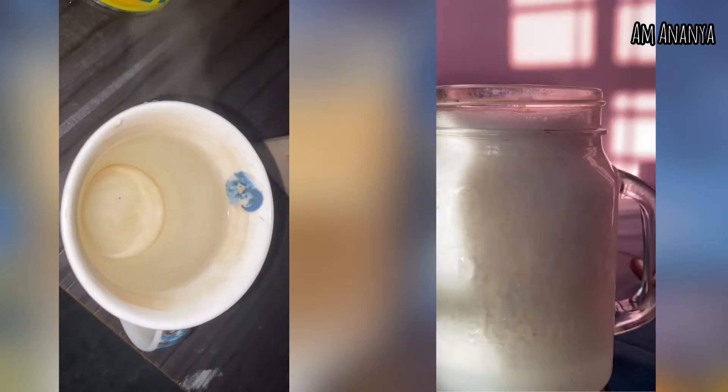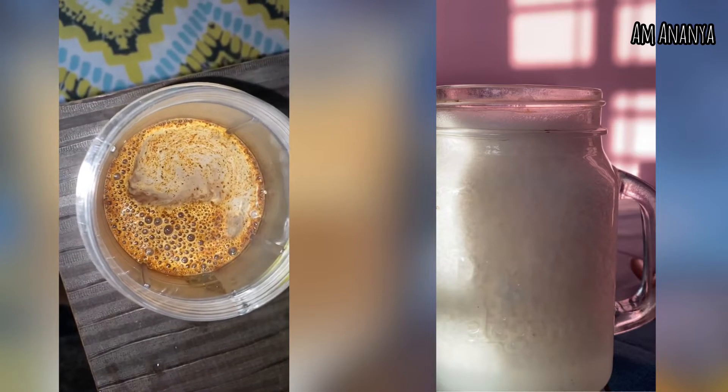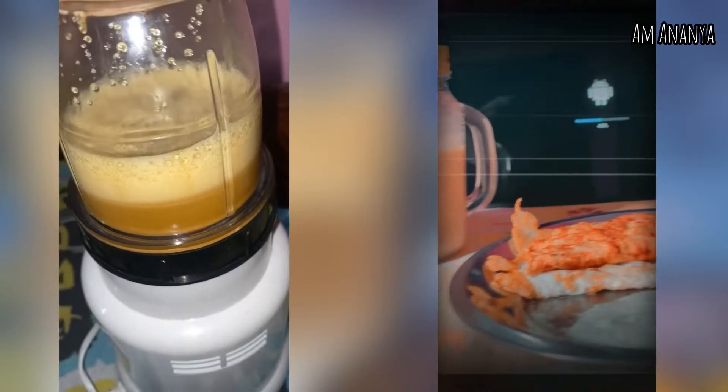Water is taken in a separate glass and added to the mixture to help it dissolve. You can either shake it or grind it. I prefer grinding because I seem to like the foam. This is after grinding with the help of a juicer jar.